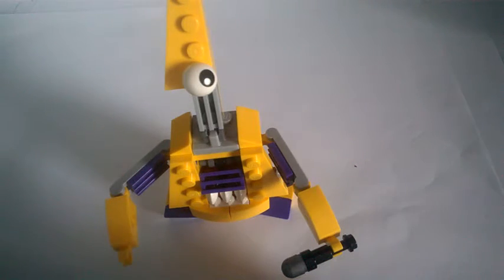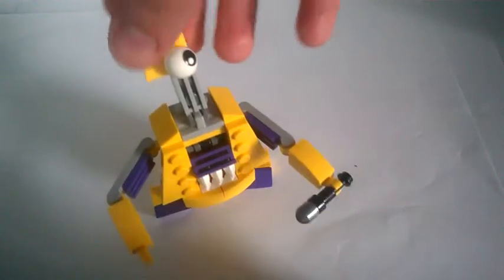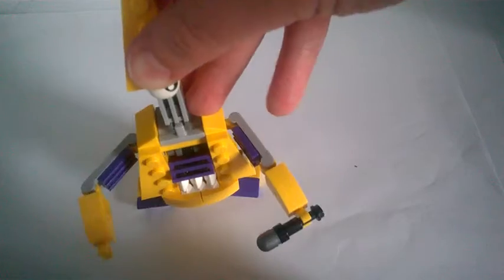First let's give you a 360 degree view. It has got lots of cool things. The head can rotate in jolts, and then it has got a microphone which is brick built.